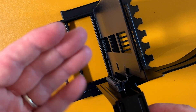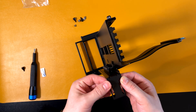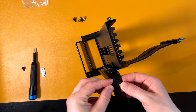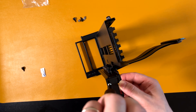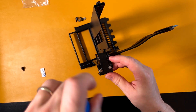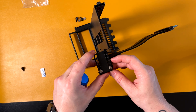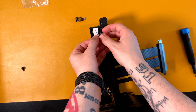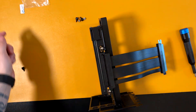This support helps maintain the weight of the GPU. We can install it now or after — I prefer to install it now. It goes like so, and we'll use these screws. I don't know why they used white screws when everything on this bracket is black. I'm not going to tighten everything fully because I want this piece to move — once I find the correct height I'll tighten them.